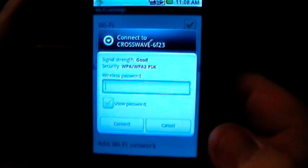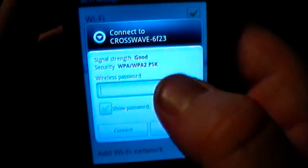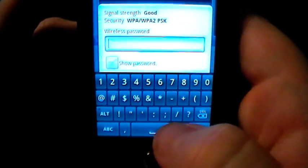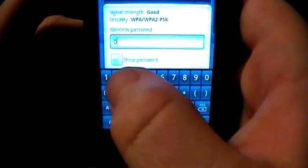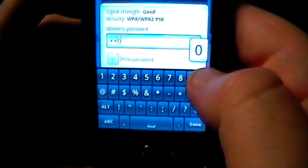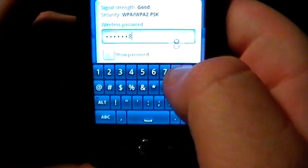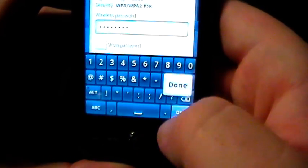At this point if it's a password-protected hotspot you're going to have to enter in your password, which I'm going to go ahead and do right now. It's 0 3 0 0 1 9 2.